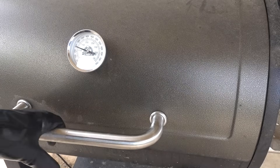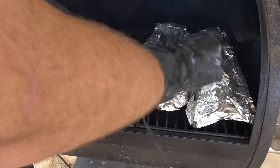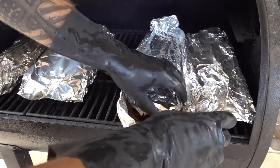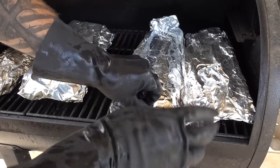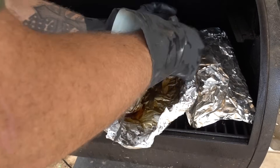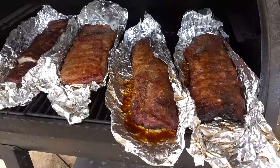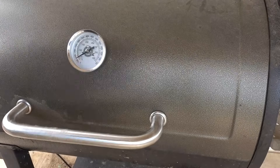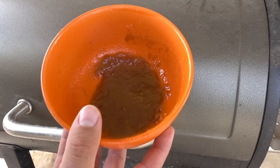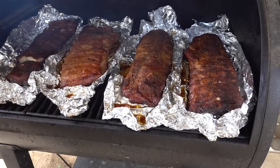We're just about at the two-hour mark now. We're going to take these guys out, open them up, and let them finish up nice and open. I've got a little more brown sugar here — I'm going to brush it on top while these things form some bark.